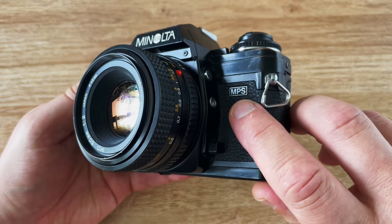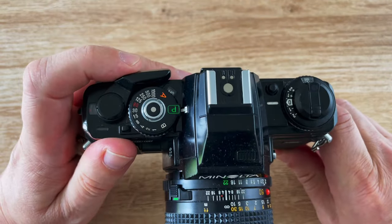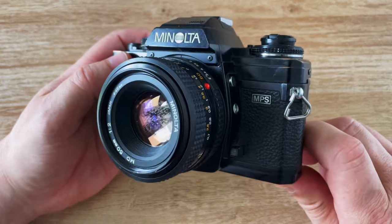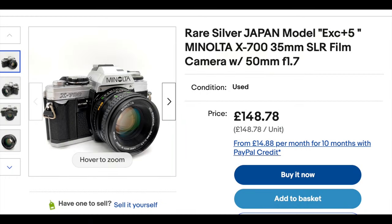On the side of the camera it has the words MPS, which stands for Multi-Program System. It's got a program mode and it's a system camera — I'll look at lenses and accessories later — but I think the 'multi' bit seems like it was added just to make a cool-sounding acronym. Almost all X700s have a black colored body, apart from a chrome version which was made just for the Japanese market.